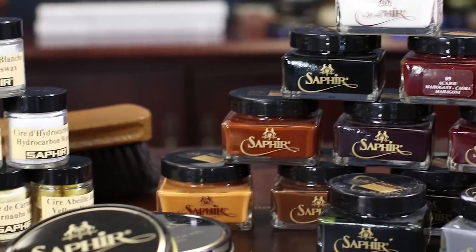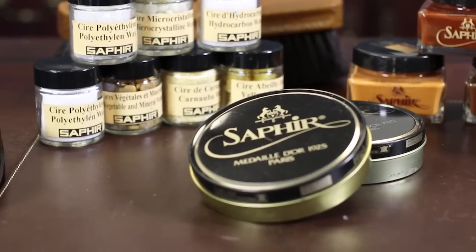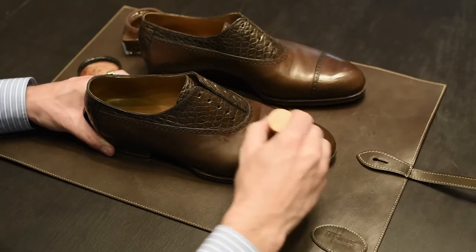The Medaille d'Or cream polish contains more than seven varieties of waxes including beeswax, carnauba, and shea butter. Cream shoe polishes also contain a higher concentration of pigments, which allow them to do a better job renewing the finish of your shoes by recovering and restoring any scuffs or scratches.